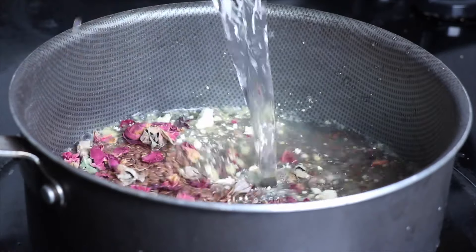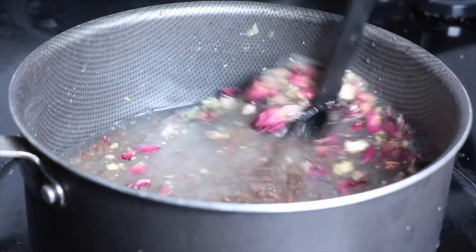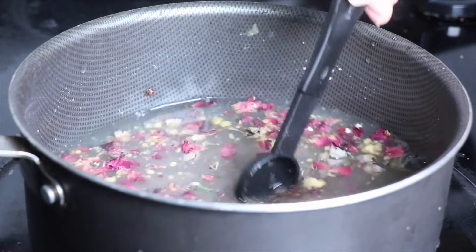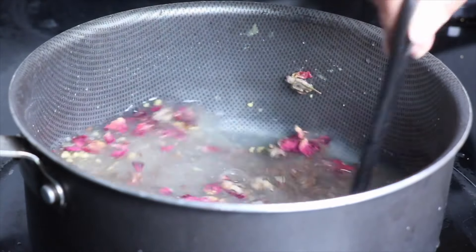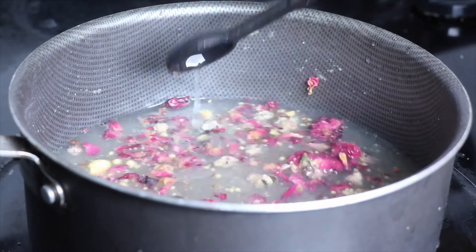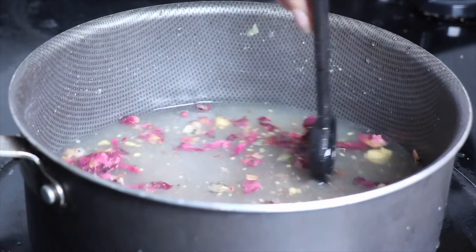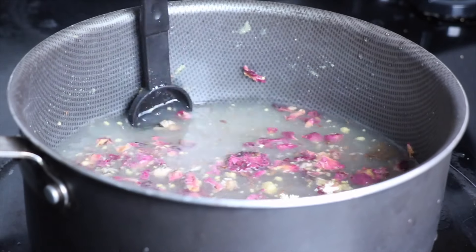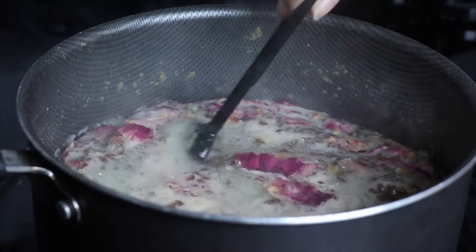After you combine all those ingredients into a pot, add about 2 cups of water depending on how much gel you want to yield and how thick you want your consistency. The thicker you want your gel, the less water you add — it may be a little bit harder to strain. The more runny you want your gel, the more water you add and you'll also yield more gel. For this recipe I want a medium texture, so I'm adding 2 cups of water and bringing it to a boil.